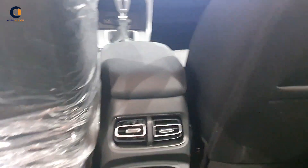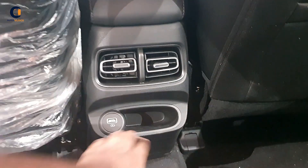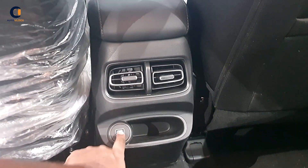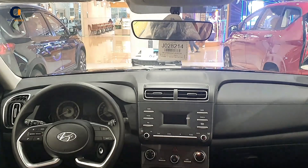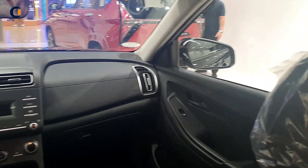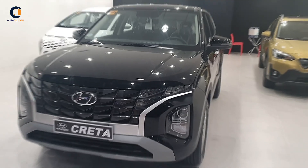At the rear, there is a convenient pocket where you can place your cellphone and also charge it via a USB charger. The seats are soft and comfortable. That is the overall interior view of the Hyundai Creta.